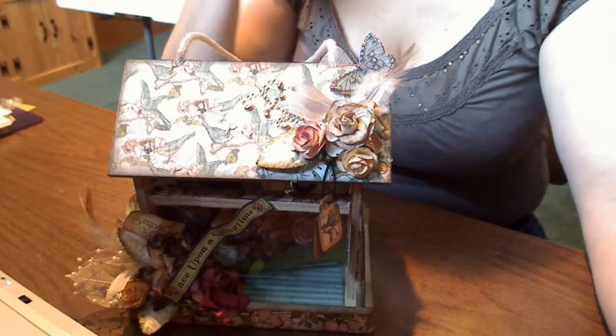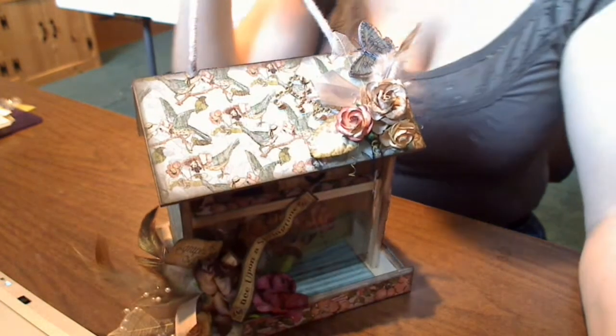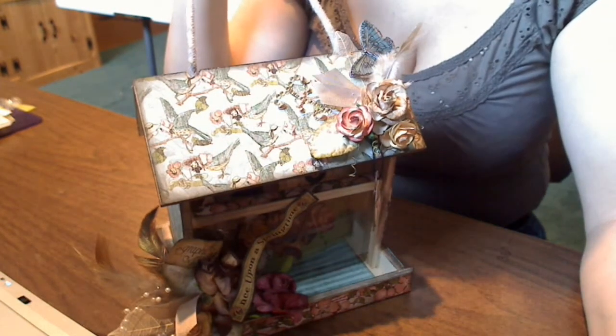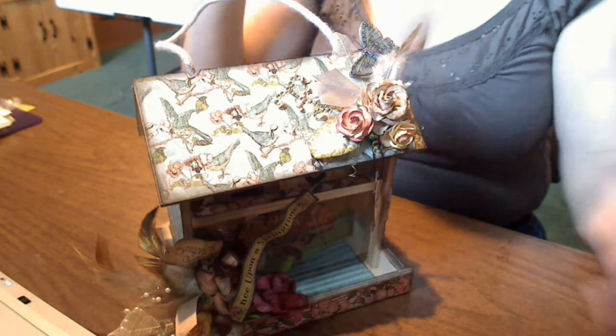I picked up this bird feeder at the dollar store. It's wooden and it has some acetate panels on either side. I thought it would be cute to alter and turn into a holder for a mini album, and this is what I have done with it.